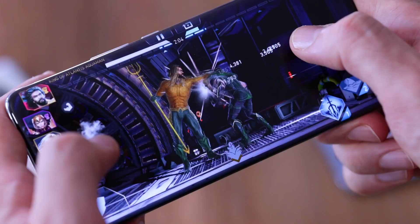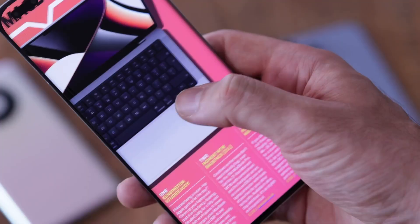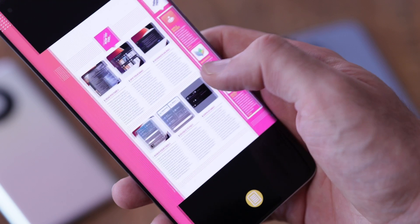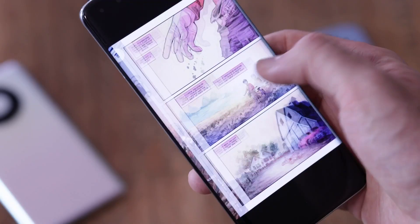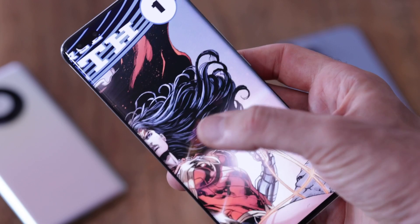The screen is an LTPO panel — it's curved, beautiful, and really striking. The pill-shaped punch hole may throw a lot of people off but we didn't mind it too much. It doesn't get as bright as some other screens, capping at a thousand nits, but you'll be fine in all but the brightest environments. Colors are punchy and poppy, blacks are really deep and inky, and it has decent viewing angles as well.